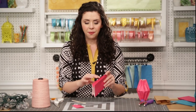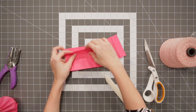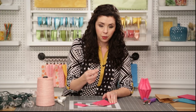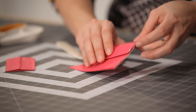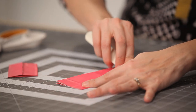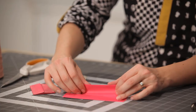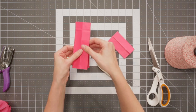Your next step is to take your flaps at the top and bottom and fold them down in towards themselves. Use a bone folder to get a nice, clean crease throughout the project. Repeat on the other side. Now your paper bag should look like this.